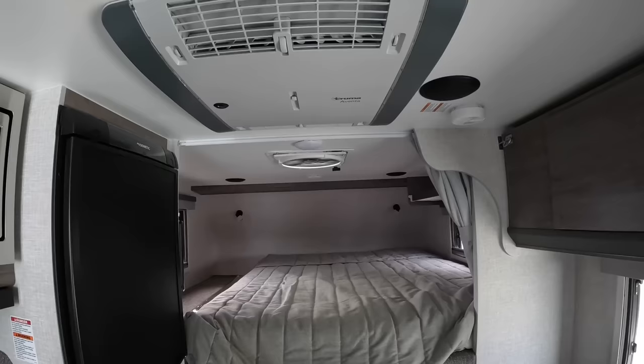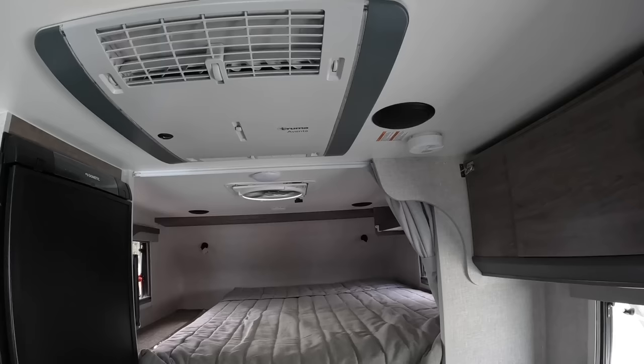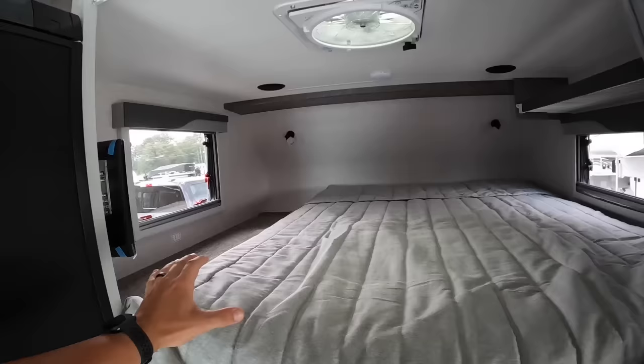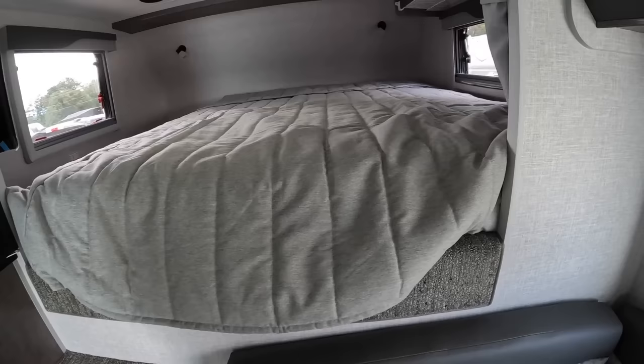This Truma Aventa Air AC unit is new for 2023, along with the tankless on-demand Truma AquaGo water heater and the Truma Vario heat furnace. This is a 13.5 BTU unit, which is a lot better than the Coleman Mach 11 they were using in previous years — it's a lot quieter and also has a built-in dehumidifier, which I thought was insanely cool. In the bed area, we have a true queen-size mattress at 60 by 80 inches. If I was going to buy this camper, I'd go ahead and add the Frohley system — it elevates the bed a bit and gets some airflow going underneath.